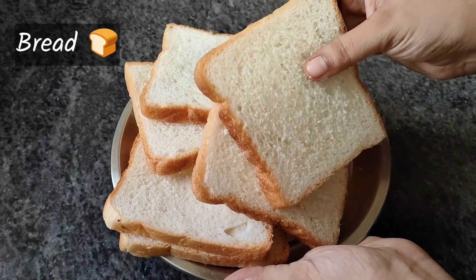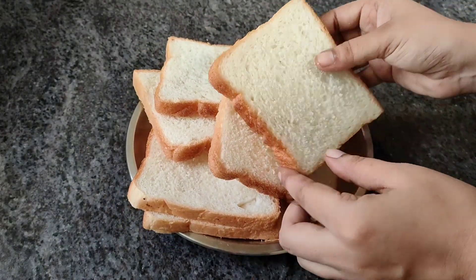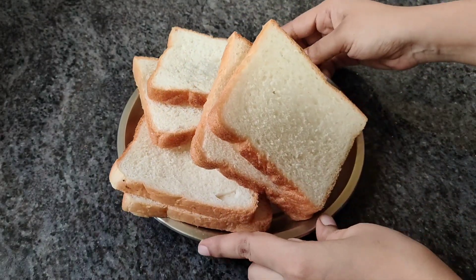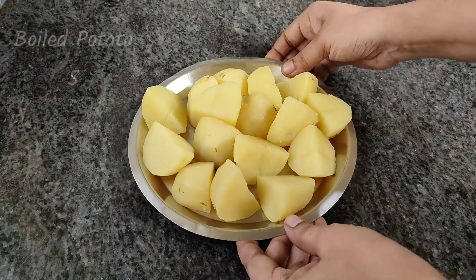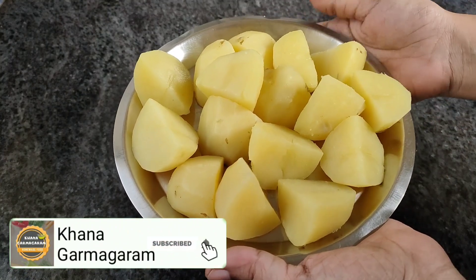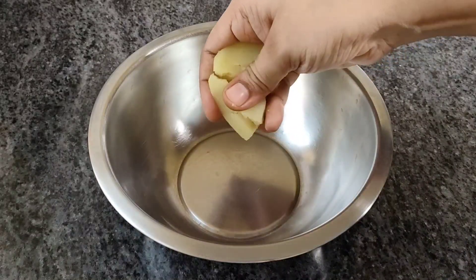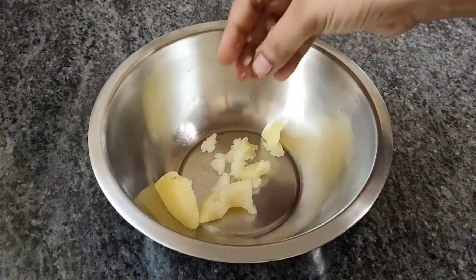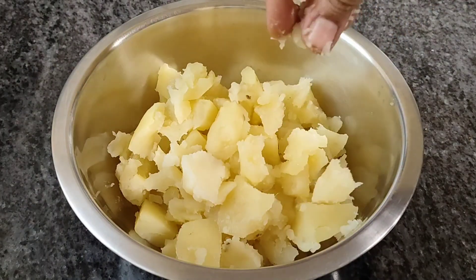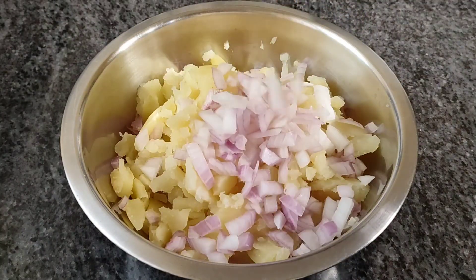To make this sandwich, first I need to use fresh ingredients. I will use fresh fruit and start assembling the sandwich with the right tools. This dish is great and easy to prepare. Please place the ingredients carefully before we begin.